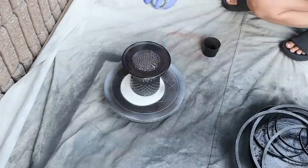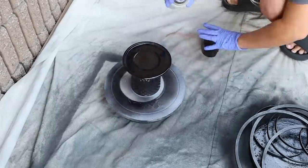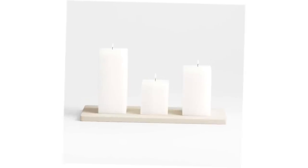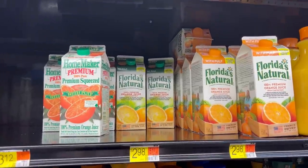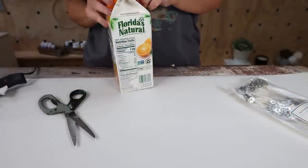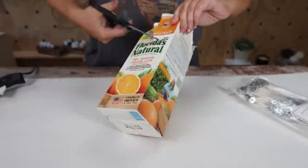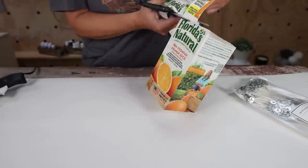I wanted to add a fun candle to the top of my candle holder. One of the things I've been noticing in the high-end stores are these square candles — they're really pricey, but we could definitely make this. One of the supplies you're going to need is what we're going to put our candle in, and that's a Tropicana juice container. The reason I like this is after you're done making your candle, it's really easy to tear off because it's paper. Clean it out and then cut off the top of the lid.